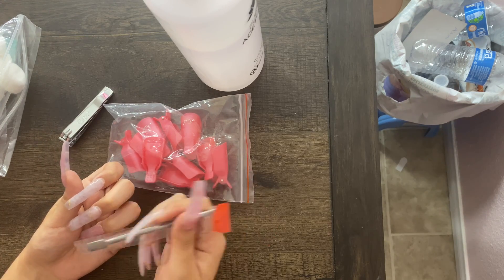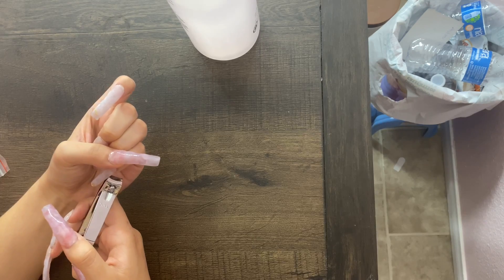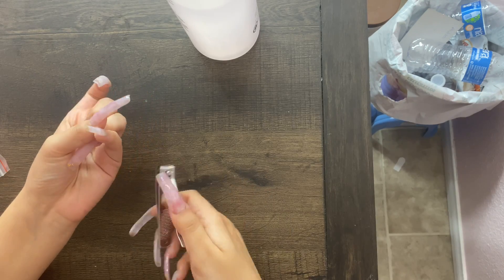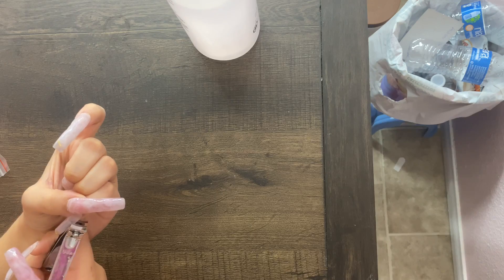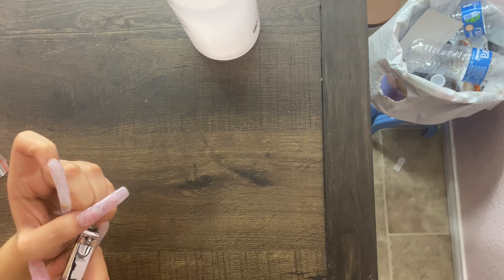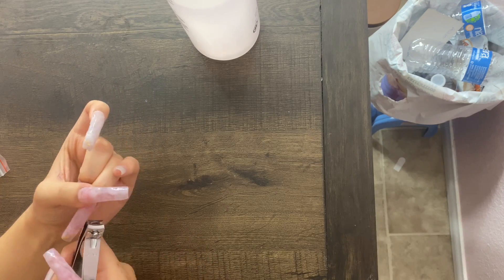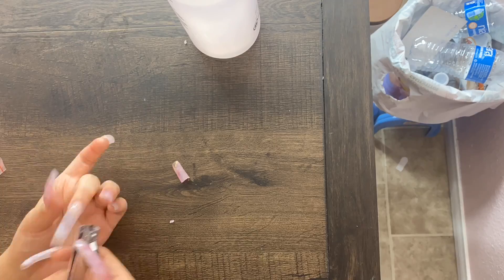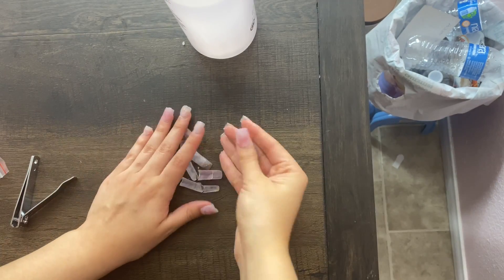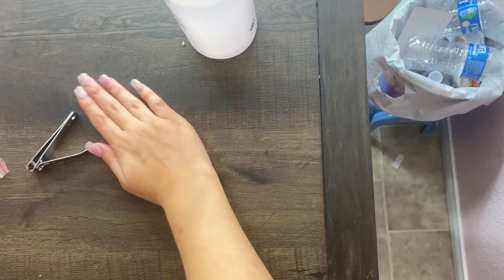Alright y'all, so I'm gonna try to do a voiceover — I don't usually do this. First, just cut off all the nails down to where your natural nail is. That's self-explanatory. Make sure to do it on both hands — repeat the same process on the other hand, what you're doing on one you do to the other.